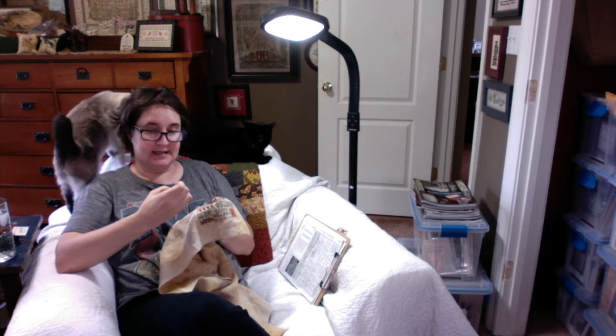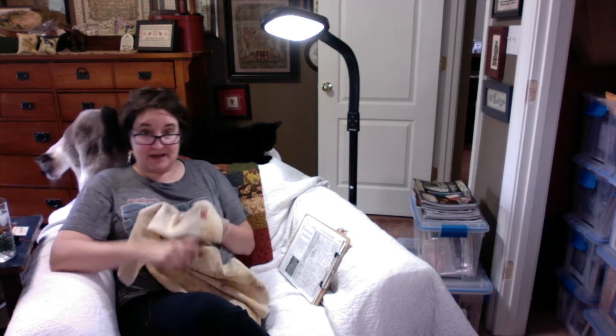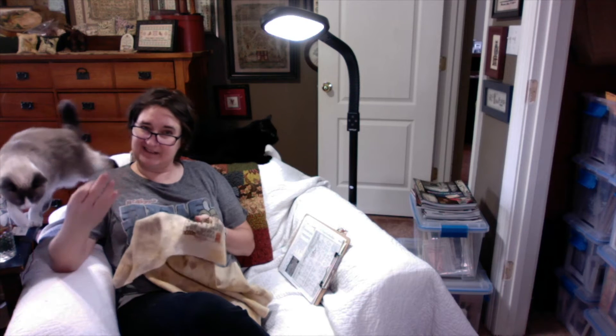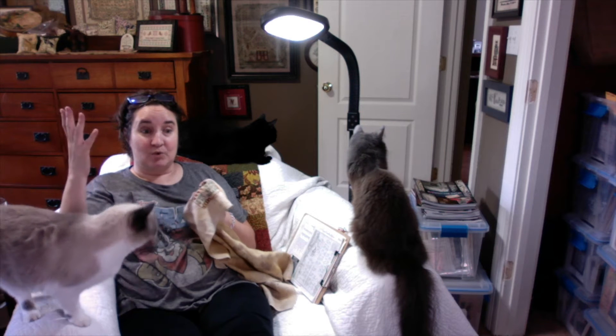Hey, it's Teresa — kitten stitcher, Shakespeare's peddler, raconteur. I'm trying to do a stitch-with-me video for the first time. I've wanted to do one because I like watching them, but sometimes you're just looking at the stitching the whole time. I wanted to create more of a 'you came over to visit' kind of vibe where you can see what the cats are up to. It's cat central here — everybody wants to chill with Teresa. I'm still in my PJs on a Sunday morning and I thought I'd just shoot a video.